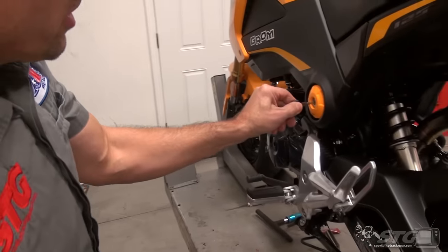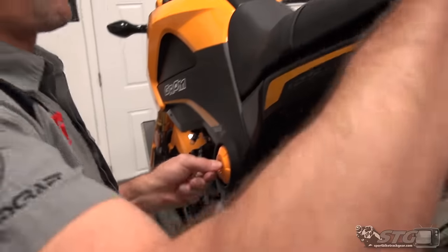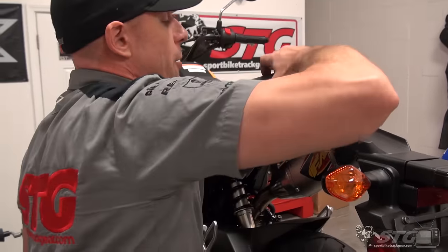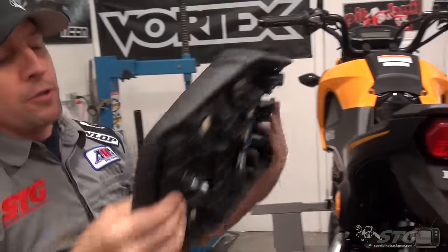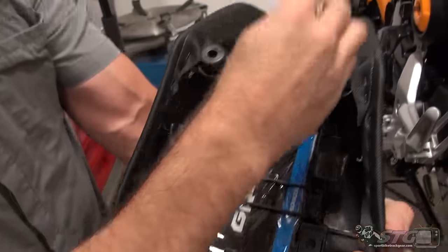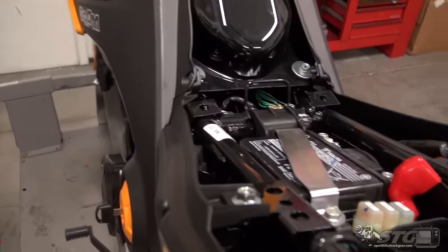First step: take the seat off. Put your ignition key in the release, grab the back of the seat, give it a push up, then pull back. You can see the release right here. Make sure when you put it back on, this tang slides through properly.